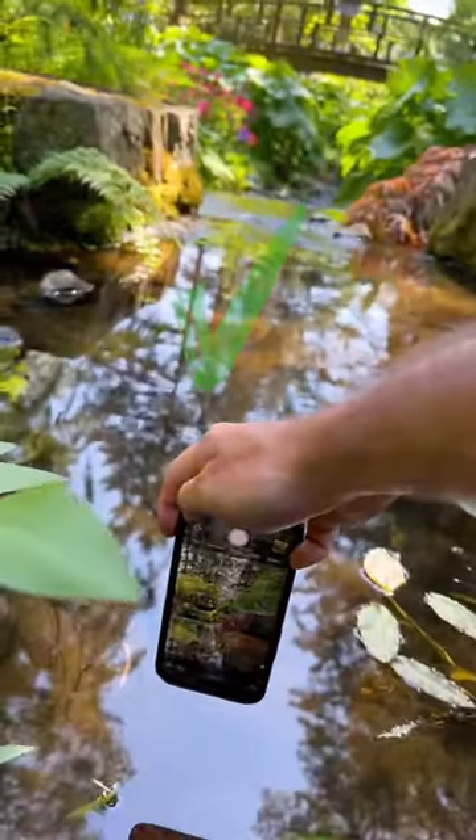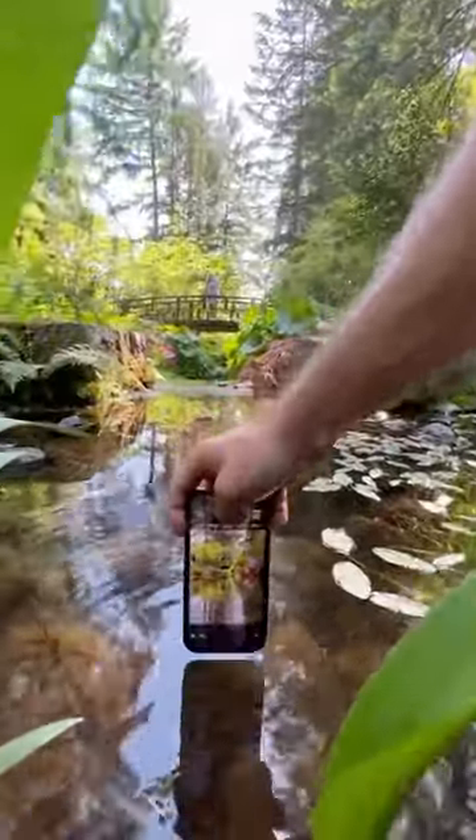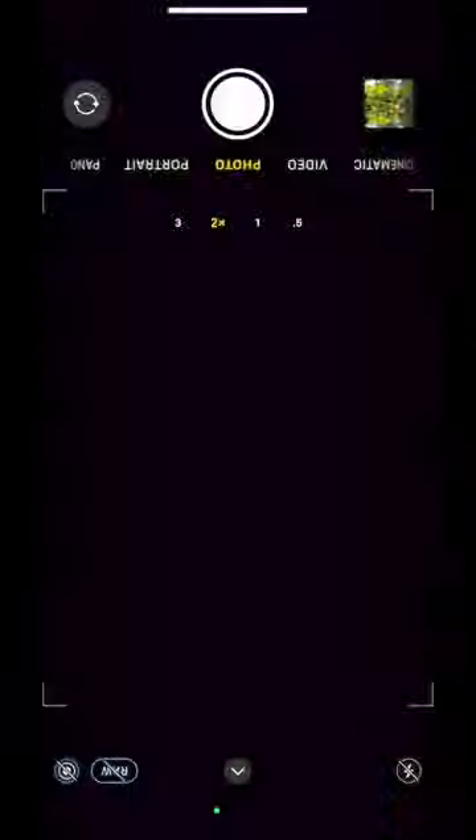Flip your phone over and get close to a reflection. On this one, I'm gonna dip for effect because my phone's water-resistant, and I'm gonna take my photos from something like this to this. Follow for more.